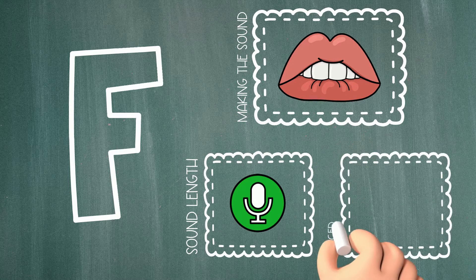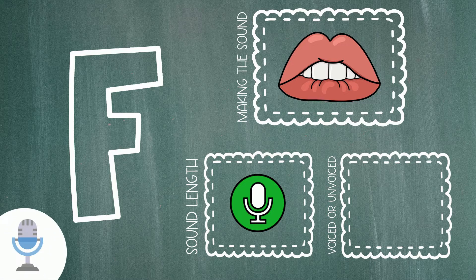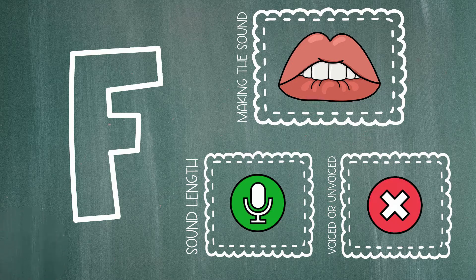And lastly, let's see if we use our voice box to make the letter F sound. Go ahead and lightly place your fingers on the front of your throat when you make the letter F sound. You should not feel a vibration when you make the sound because you do not use your voice box when you make the letter sound.